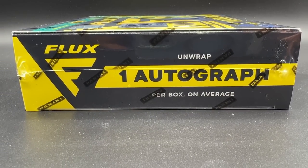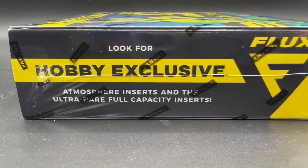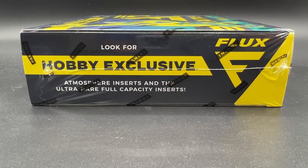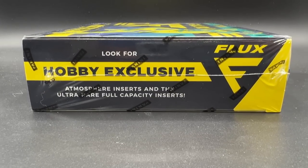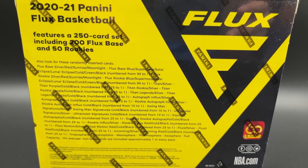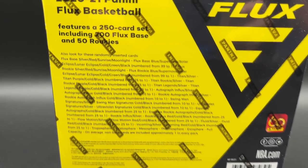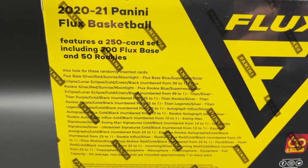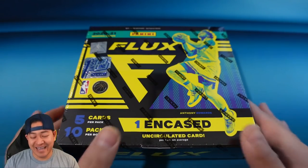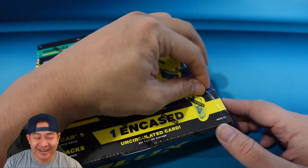Look for hobby exclusive atmosphere inserts and the ultra rare full capacity parallels. We've pulled a couple atmospheres before - there are five different levels of atmosphere, which are really cool inserts. This is a 250-card set including 200 Flux base and 50 rookies, with cards numbered down to one. In the First Off The Line version, we're looking for two First Off The Line exclusives numbered to 38 or less.